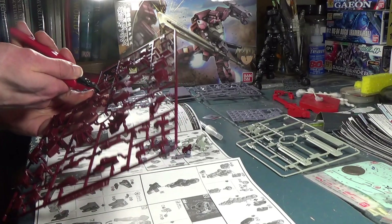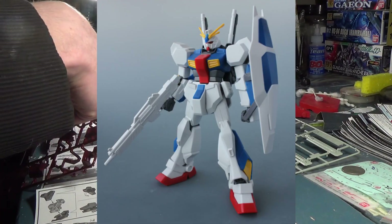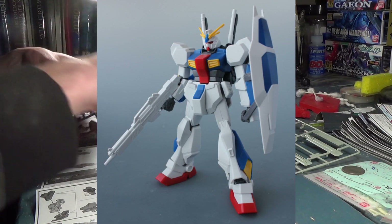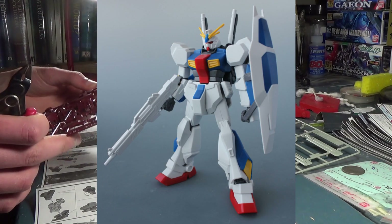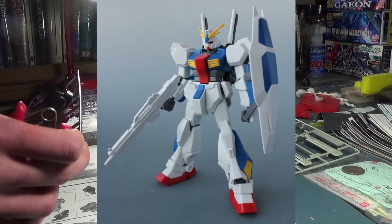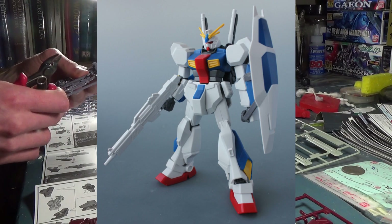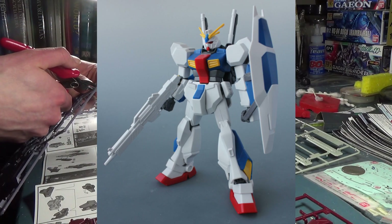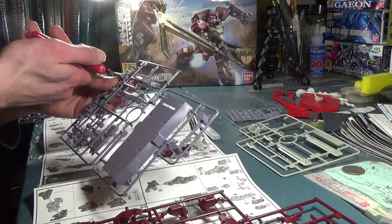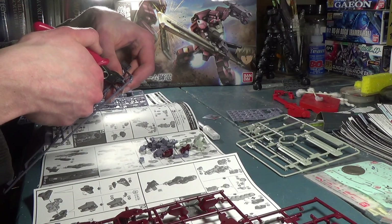Also on the subject of disappointing Gunpla news, we have completely stock-built images of the high-grade Gundam Tristan, and yeah, there is no questioning that this is in fact the high-grade NT1 just retooled. Not only is it a retool of a really outdated kit, even the new stuff they made for it really doesn't look that great. Look at that rifle — it's just solid white plastic. I really don't feel like dwelling on the Tristan for much longer since I'm really not a fan of this kit at all, so let's talk about something a little cooler.